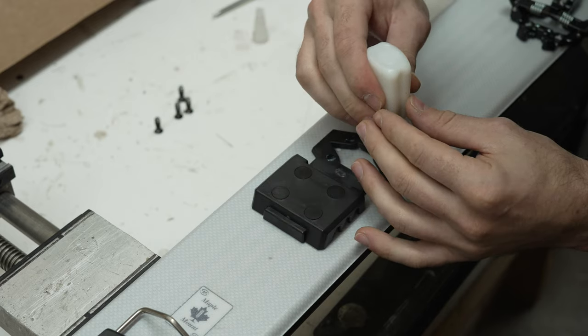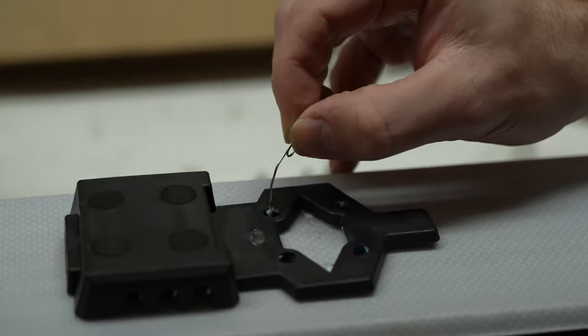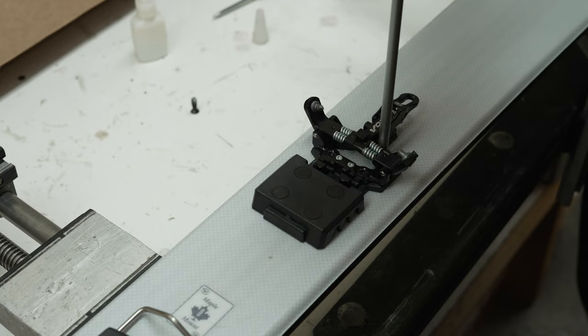Once that's all attached, you just reattach it to the ski. Put your glue or epoxy into the holes, make sure there are no bubbles in there — use a paper clip — and then you're able to screw them back down. Be careful not to over-tighten or you can strip out the hole.